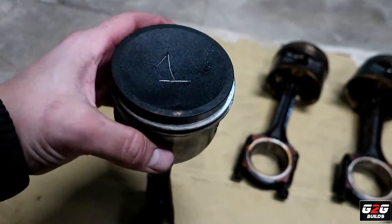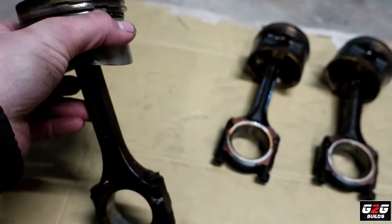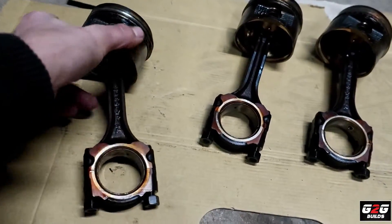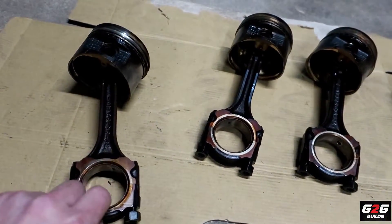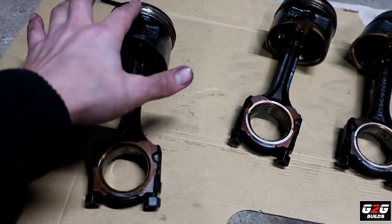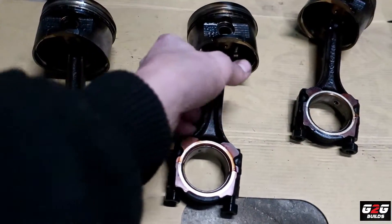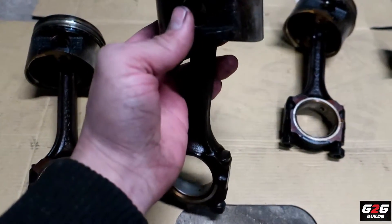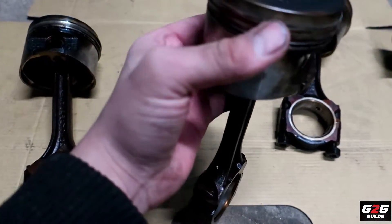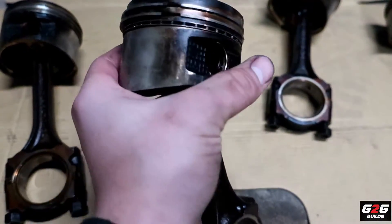Piston number one is actually good. All the rods are good but the rod bearings are shot. This piston was good and the rings were fine as well. Piston number two — the rings were good but this one was starting to get cracked.